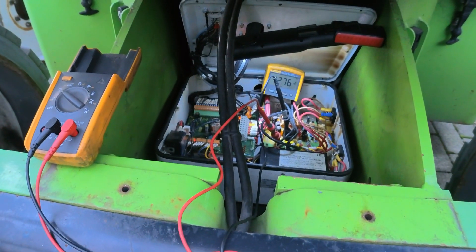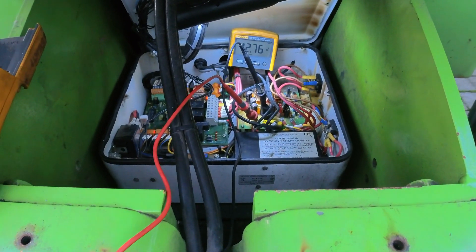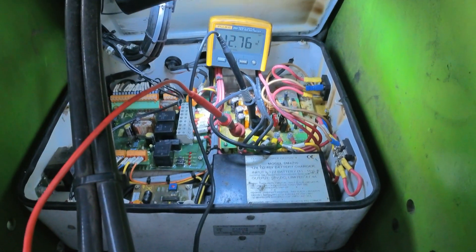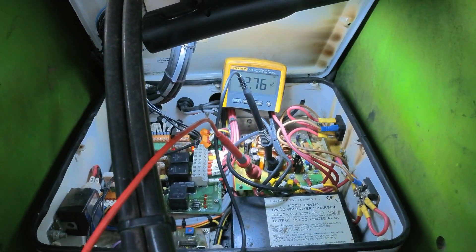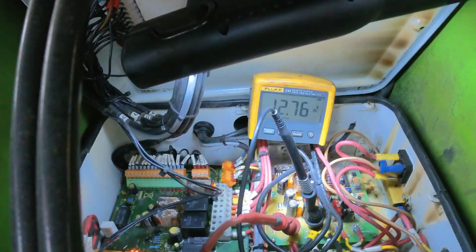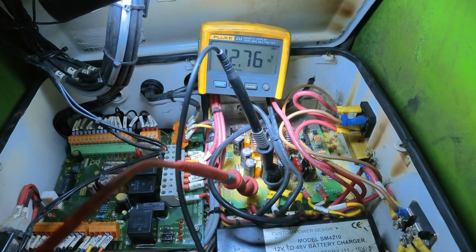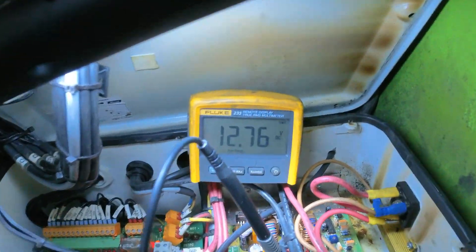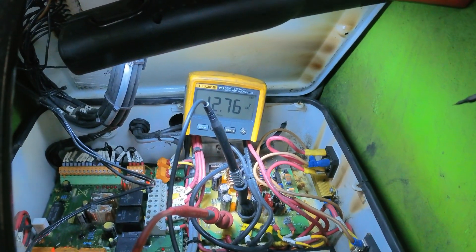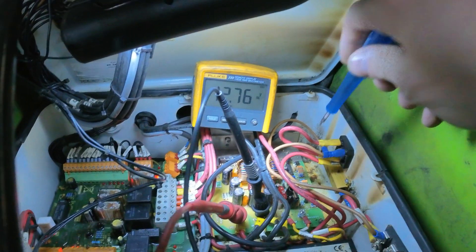This is the HR 15 NDE and the problem is the functions were slow on electric power. What I want to show you here is you need to check the voltage on the step-down board. The red probe is measuring the positive output and the black one is the negative, and I have 12.76 volts output at the moment. If the board is working fine, you can try to adjust this voltage.